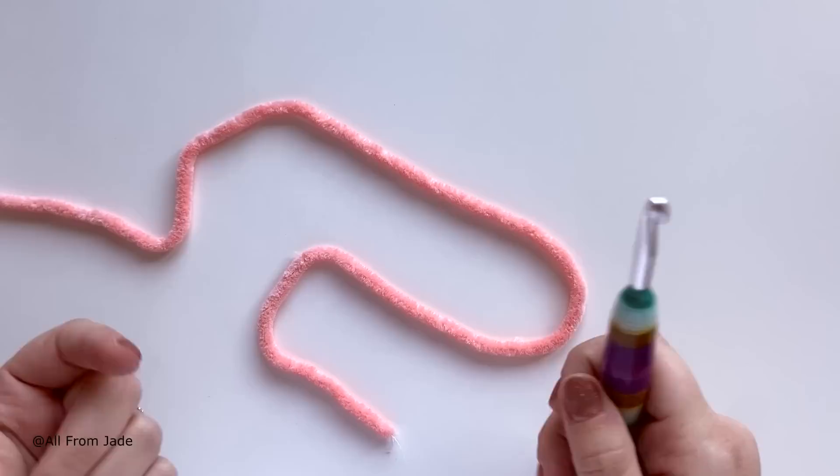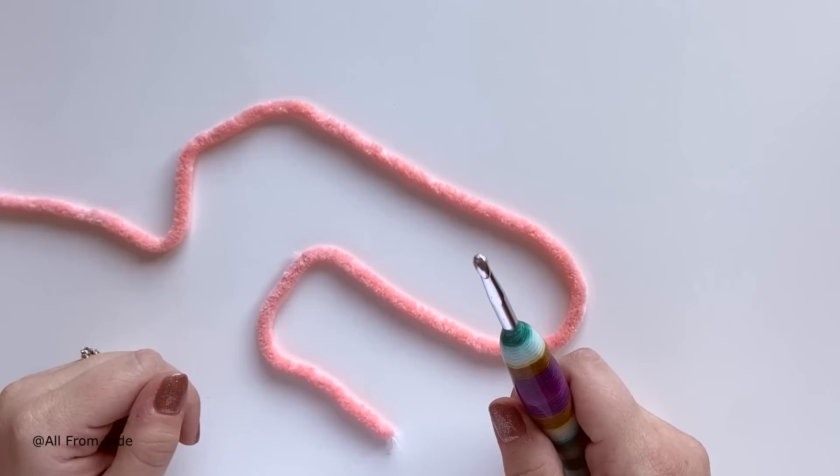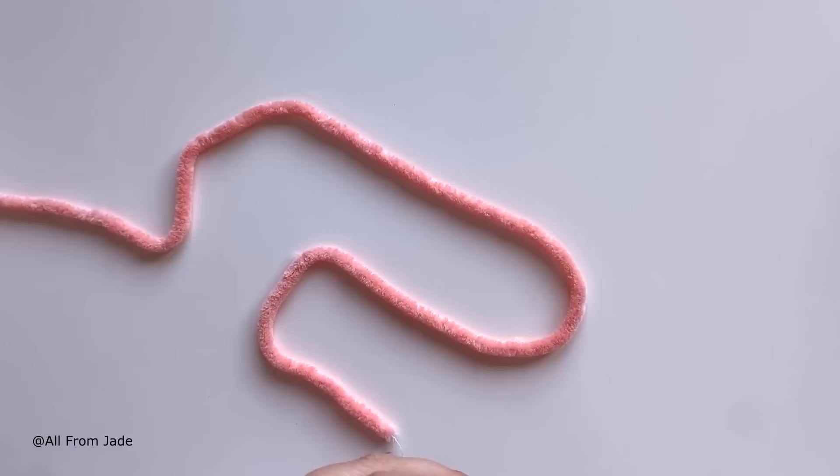I'm going to skip the magic ring to keep this as beginner-friendly as possible, so I'll chain two instead. If you know how to make a magic ring, you can do it now — I'll link my magic ring tutorial — and work seven single crochet stitches into it. Otherwise, just follow what I'm doing.